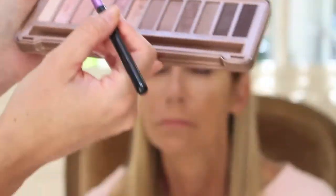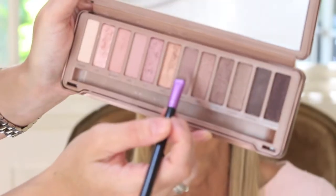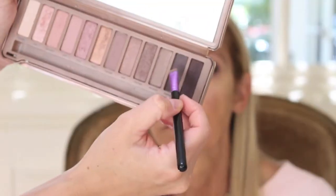Taking this nude color from my Naked 3 palette, I'm placing that directly underneath the eye all the way to the inner corner. Now taking a slightly darker shade, I'm going to place this right from the outer corner to the middle of her eye just to add a little bit of depth. Going in with an even darker color, I'm taking this just from the outer corner to the middle of her eye and smoking it out. This is going to give a little bit more of that darker, smokier, sexy type of look.